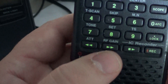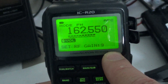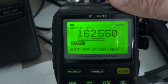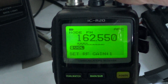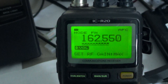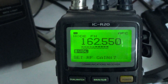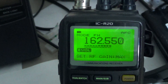Right next to the attenuator is the RF gain — this is more interesting. You press and hold, and on your display it says 'Set RF Gain' and it shows 9, which is actually 'max,' the highest setting. Notice the signal level right now. I'll turn the right dial counterclockwise to lower the RF gain. You can see it has an effect gradually, one step at a time. So instead of max, you can set it to 9, 8, or 7, depending on what you're listening to.